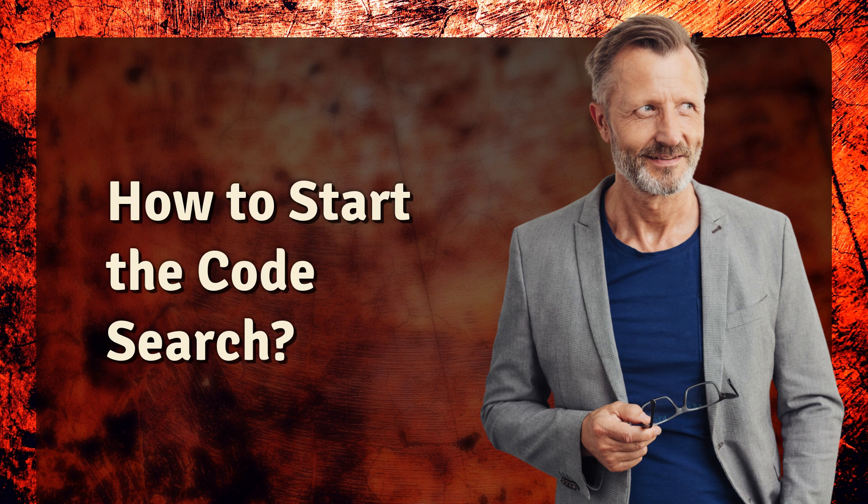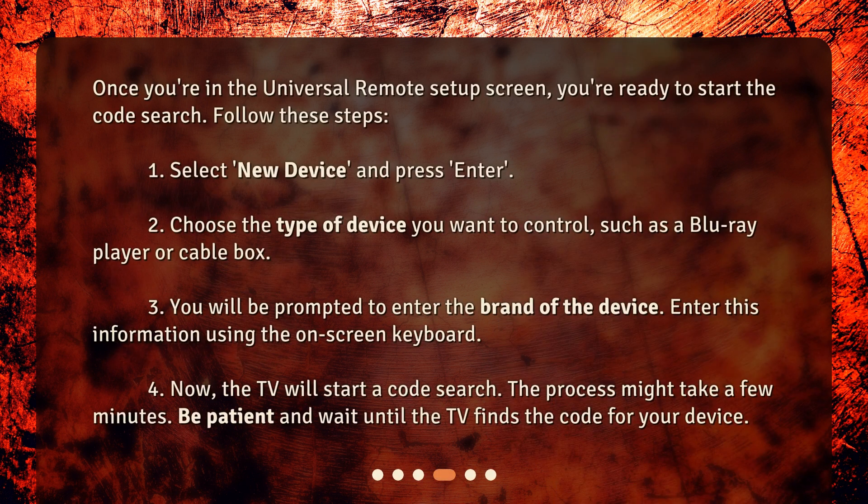How to start the code search? Once you're in the universal remote setup screen, you're ready to start the code search. Follow these steps: 1. Select New Device and press Enter. 2. Choose the type of device you want to control, such as a Blu-ray player or cable box. 3. You will be prompted to enter the brand of the device — enter this information using the on-screen keyboard. 4. The TV will start a code search; the process might take a few minutes. 5. Be patient and wait until the TV finds the code for your device.